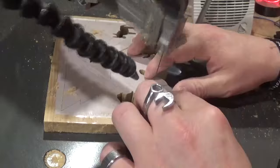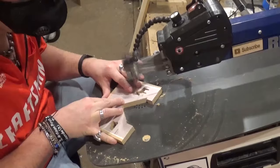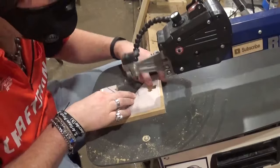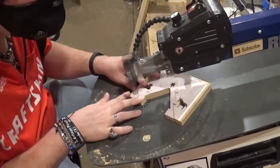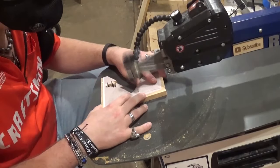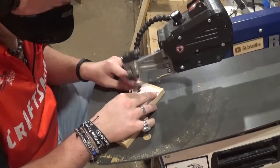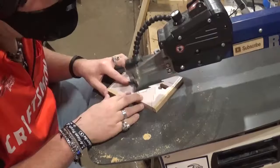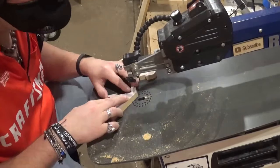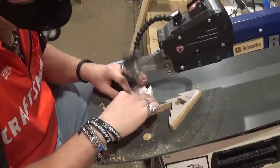I just felt like this would be the appropriate project to kick off Christmas and seasonal videos on the channel because it depicts the greatest story ever told — for unto us, a child was born. We are almost done with the scroll saw work. It doesn't take long at all to cut everything out, just the two little trees left. If you guys like what you're seeing, I'd highly encourage you to subscribe to my channel and follow me across all my social media feeds under the Artisan Pirate name.